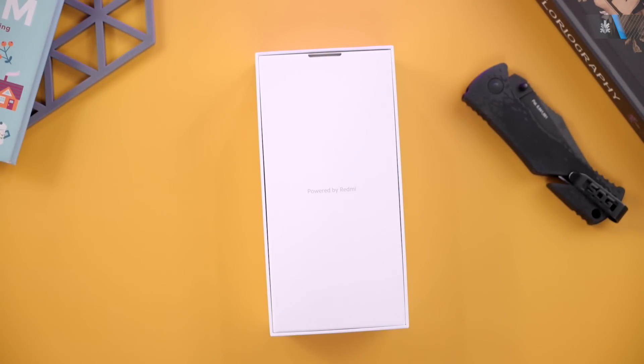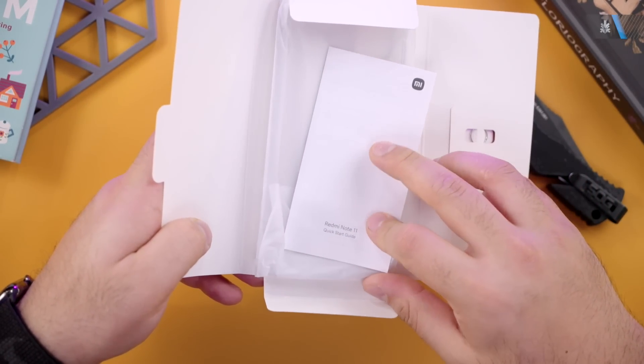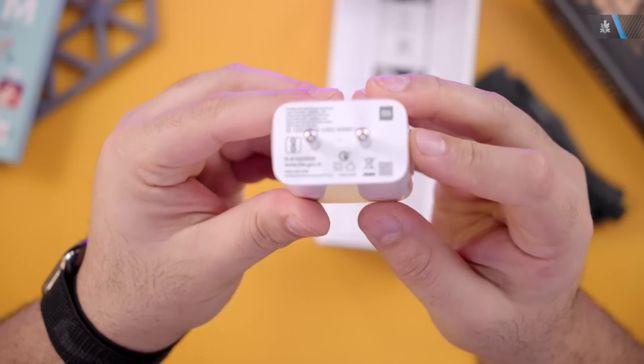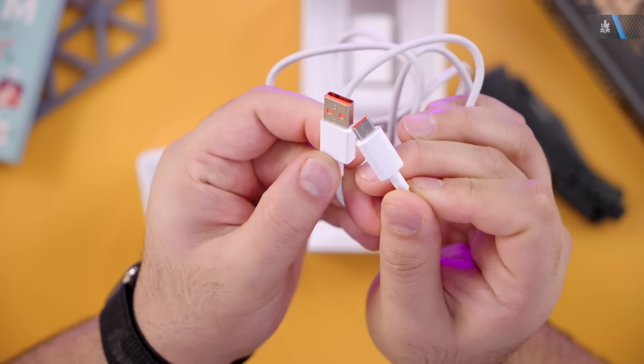The unboxing experience is pretty familiar with other phones we've checked out in the past. Inside the box you'll get the SIM ejector tool along with some basic documentation and a clear protection case for the back of the phone. You'll get the device itself along with a new 33 watt charger and a really good quality USB-A to USB Type-C cable.